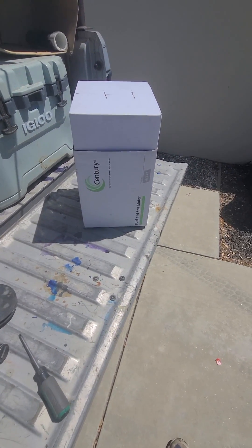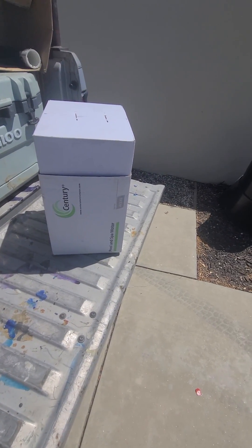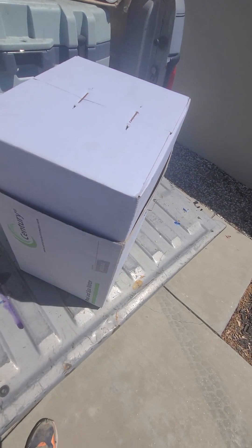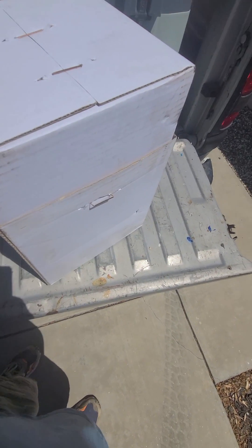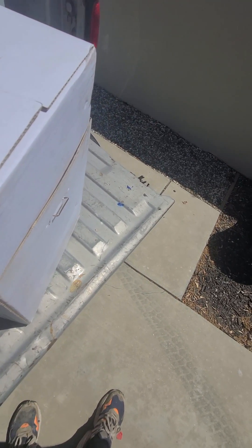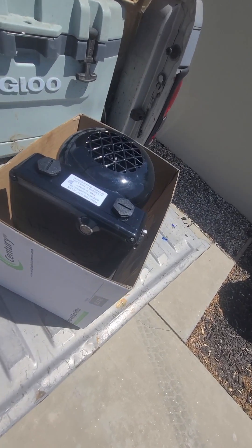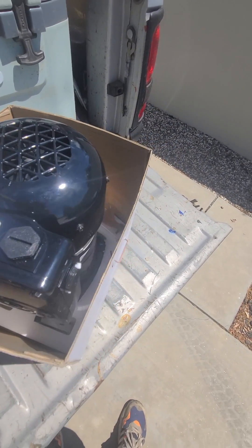Hey, it's John the Pool Expert. Today I'm going to be opening up this new Century Pool and Spa Motor. This is a newer variable speed motor. In California you can't use single speed motors anymore — at least they won't sell them to you. So this is going to be a variable speed motor.